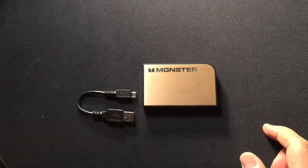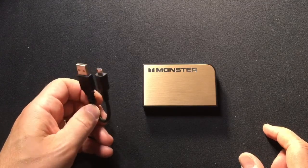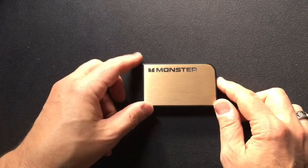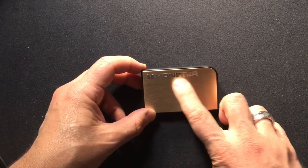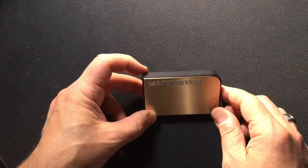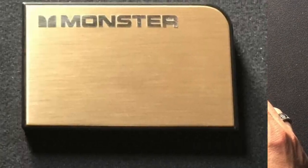Inside the box you get some paperwork, a short USB to micro USB charging cable for charging the battery, and the battery itself. The battery has the Monster name and logo on it, and it's got a nice metal finish on the top and on the bottom as well.